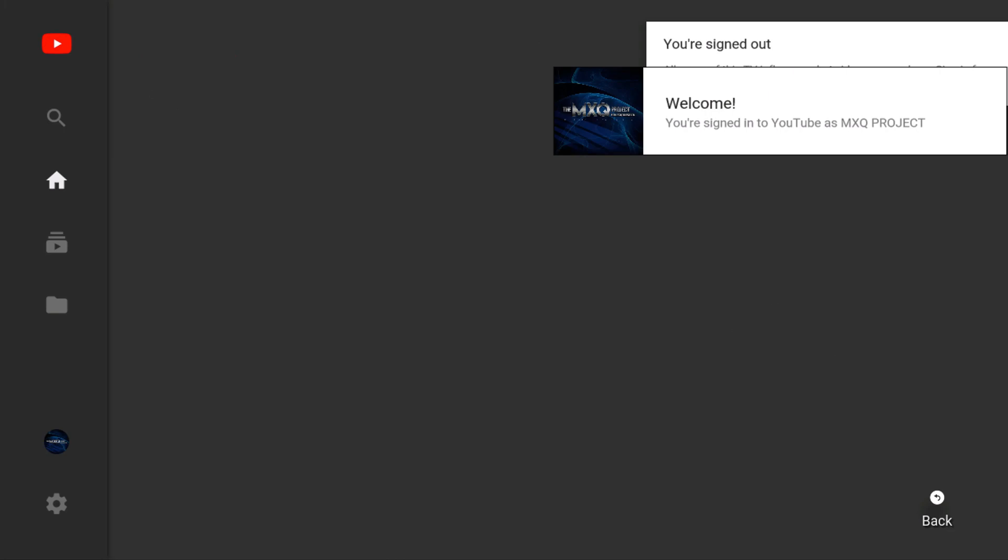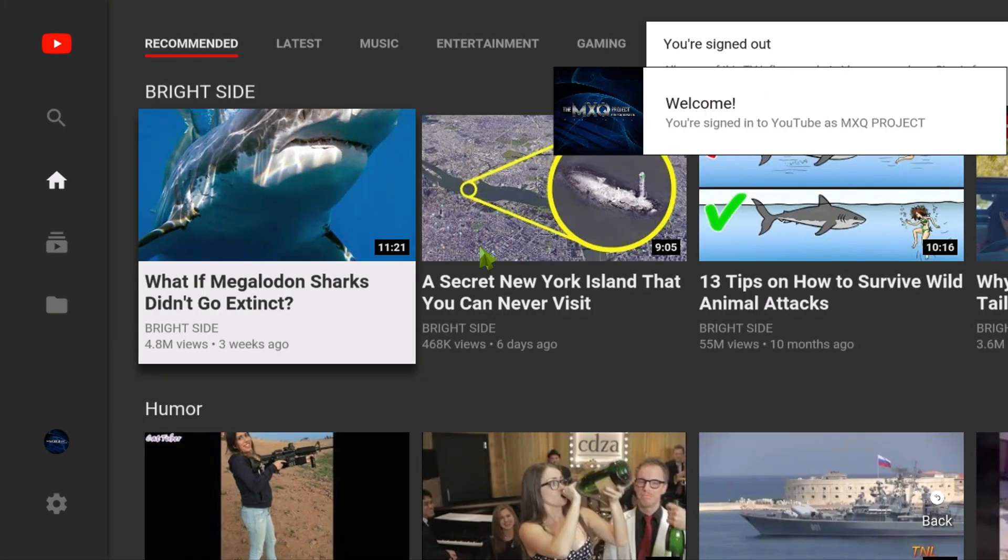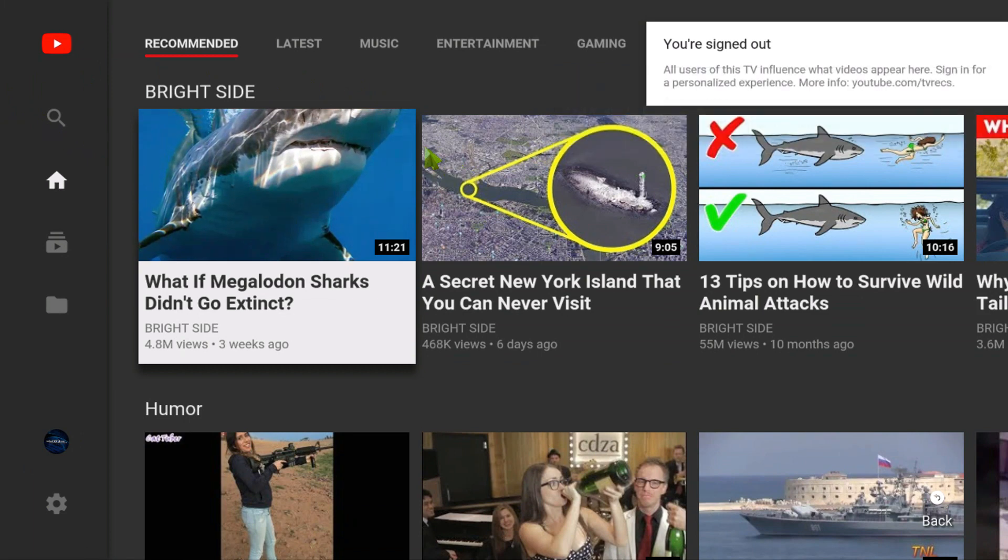Anyway, this is a quick video just to show you Android TV Experience running on this very cheap little TV stick. My name is Matthew and you'll be watching another video by the MXQ Project — thanks again and we shall see you very soon.